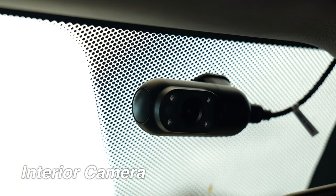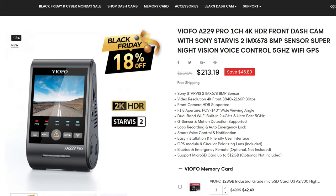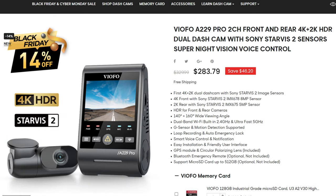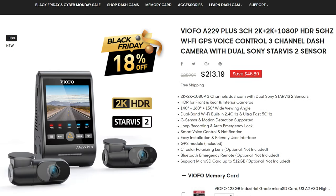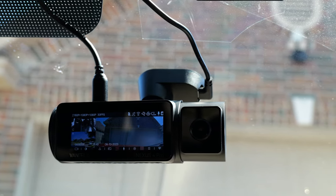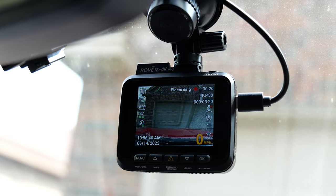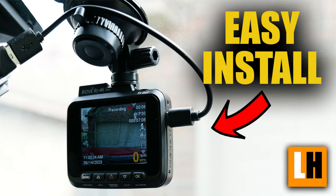All spec'd out, this is a 3-channel dash cam. But you can purchase the main unit only for a one-channel front-facing camera, or just two channels — the front and the rear-facing cameras. There is also the A229 Plus, which is the 2K version of this. Also, thank you Viofo for sending me this dash cam to review. Make sure you watch till the end because I'll do a quick video quality comparison of this dash cam to the Vantrue Nexus 4 Pro, a StarVis 2 4K dash cam I reviewed a while back, and also the Rove R2 4K Pro, which doesn't have a StarVis 2 sensor — and we will see which one is better.